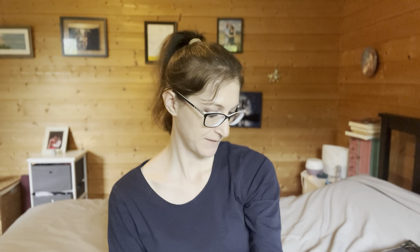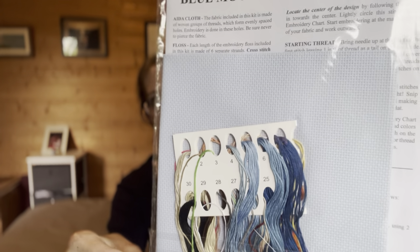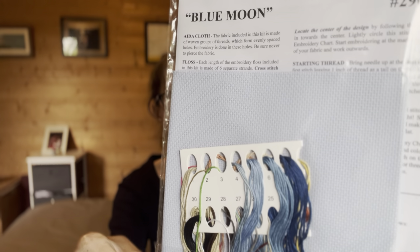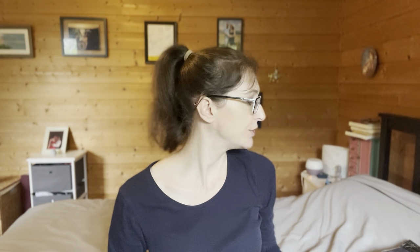The Blue Moon kit is on 14 count Aida - a bluish gray Aida - and I think they use their own floss. That'll be really fun. I'm doing a DesignWorks kit now that you can check out in my WIP parade, which was Flosstube number 23. So you can see the kits I'm already working on - I'm not going to show those ones here.